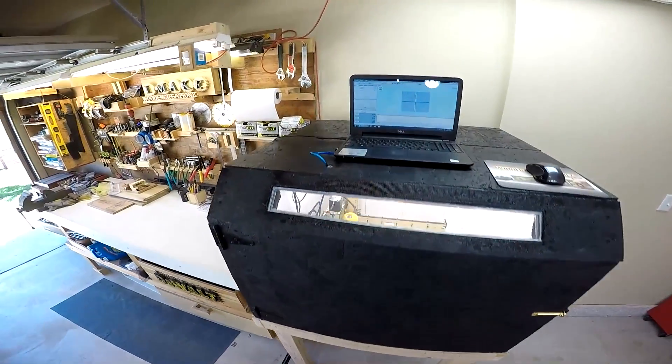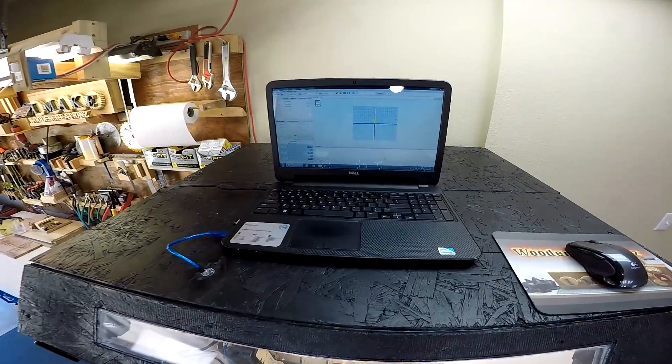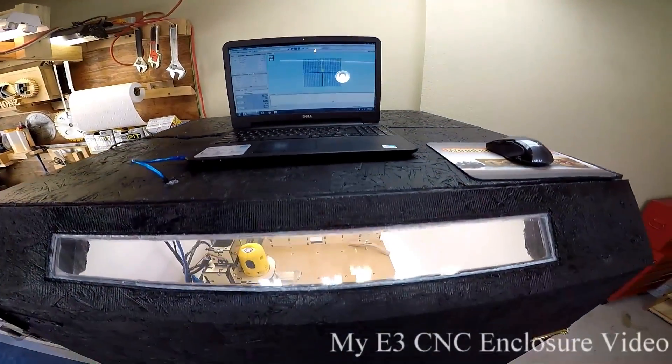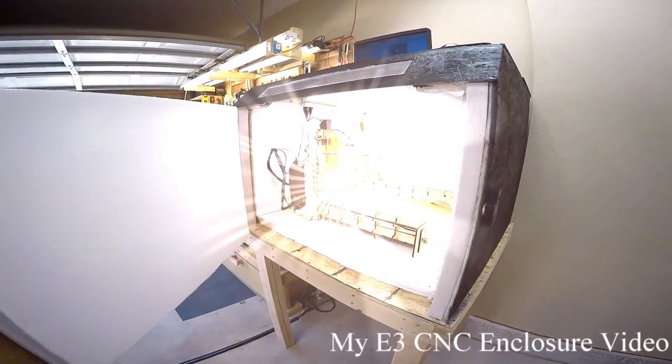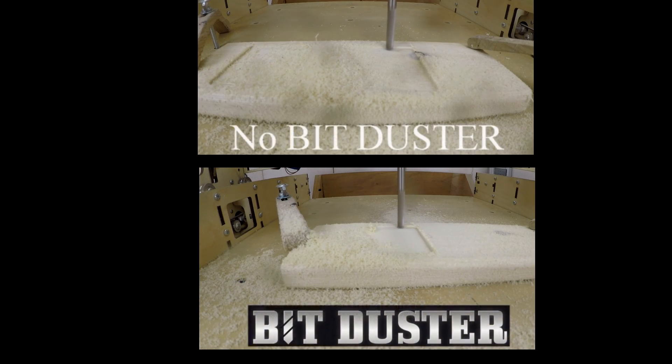I'm not saying a dust shoe is bad, but if you have a choice, an enclosure using a BitDuster would provide complete silence as well as your best option for dust containment. No enclosure? No problem. You're going to love the BitDuster and its 360-degree review.